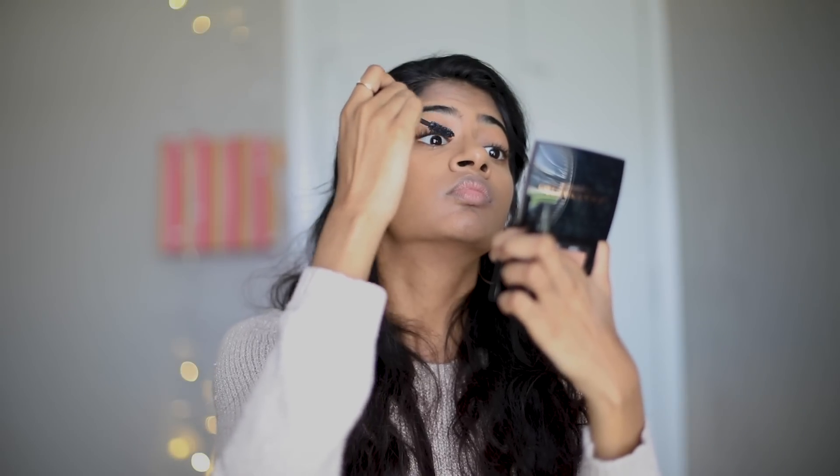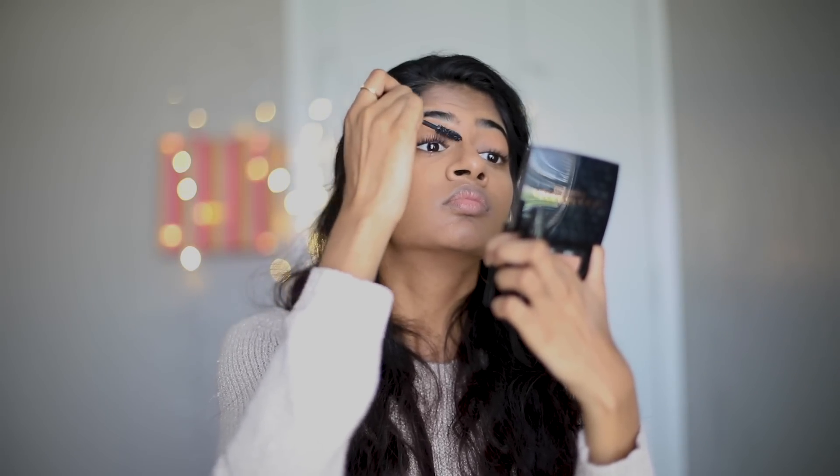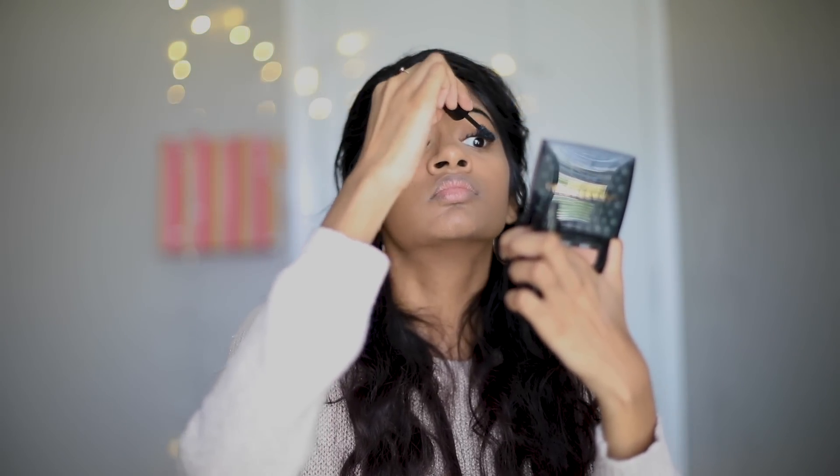This next part is my favorite step in my makeup routine — mascara. Mascara is used to enhance the eyelashes; it darkens, thickens, lengthens, and defines the eyelashes. I apply the mascara starting from the root of my lashes to the end, and I apply a minimum of two coats on each eye to give it a more full look.